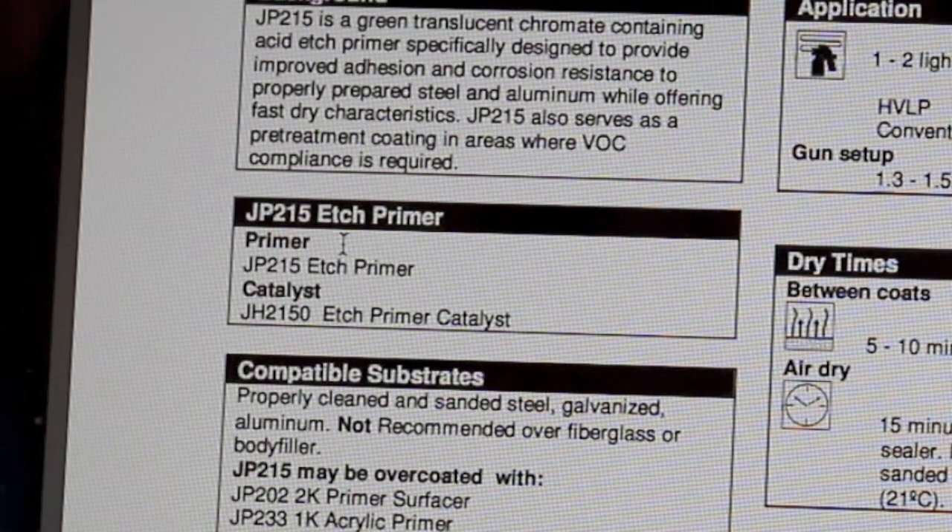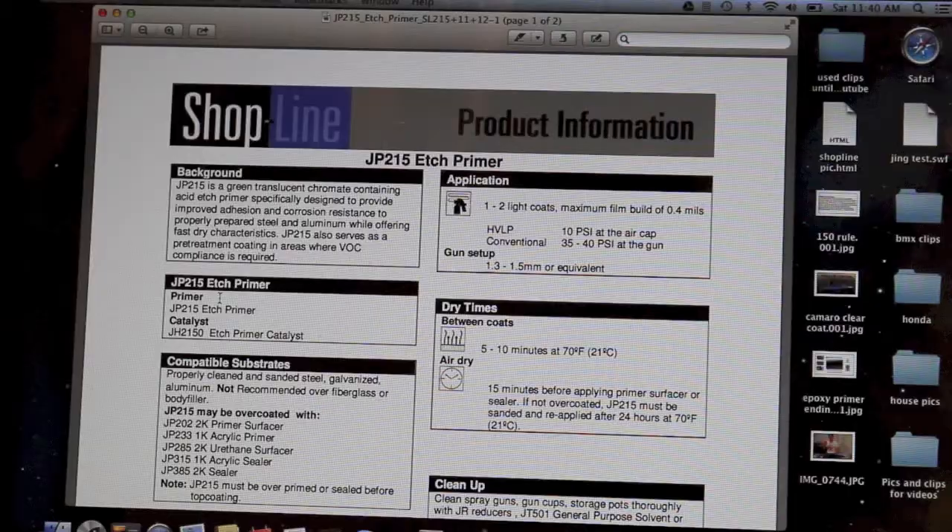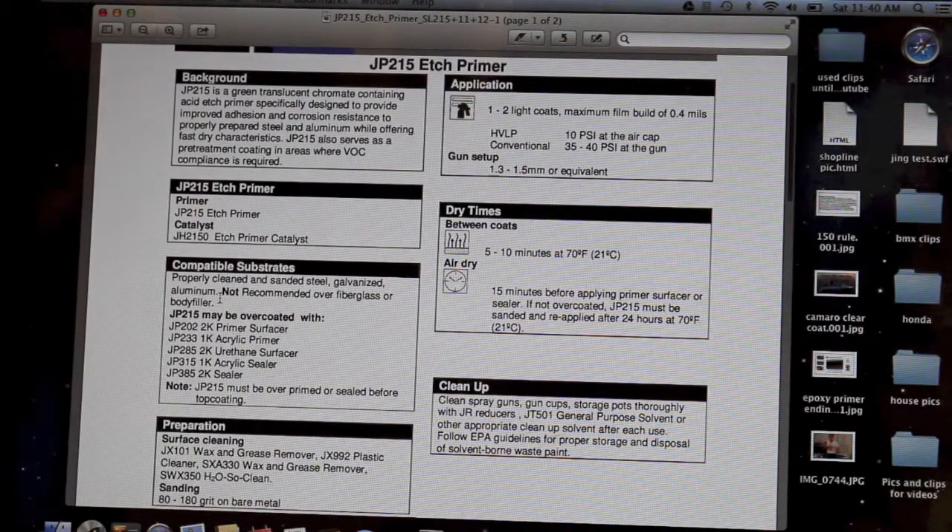They do make an etch primer that comes in a can — that is a 1K, one part, and does not have a catalyst. But this specific one is a two-part. Both the 1K and 2K provide corrosion protection in the etch primer.